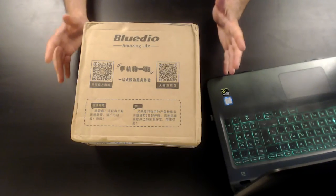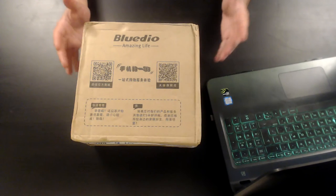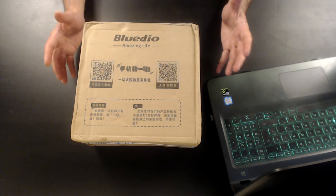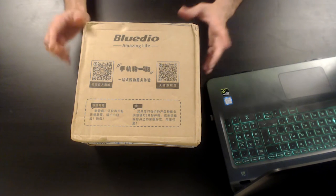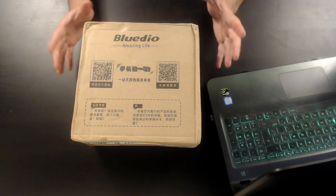Hi everyone, thank you for joining me for a new video by Original Video Reviews. As you can see, we have a new package and as always we're going to find out together what's inside and how to use this thing. On the box it says Blue Deal, so I guess the item inside is by Blue Deal.